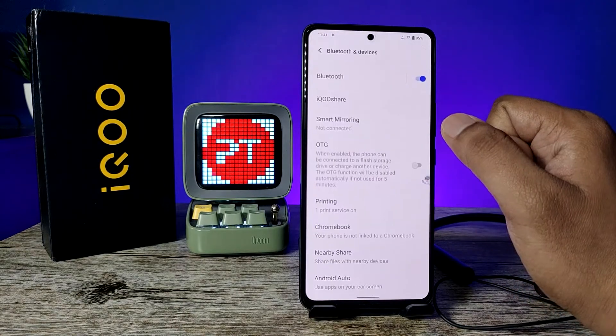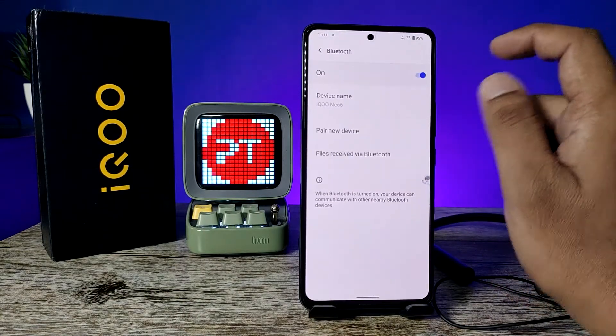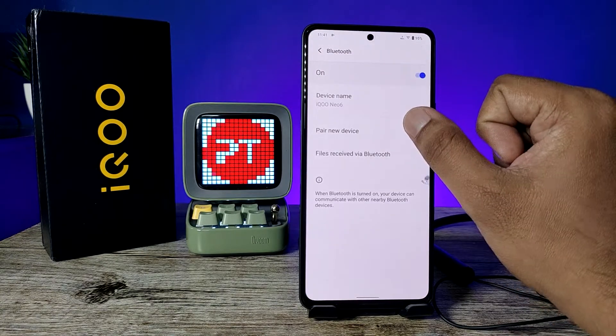Now click on Bluetooth and Devices, then click on Bluetooth, and now click Pair New Device.